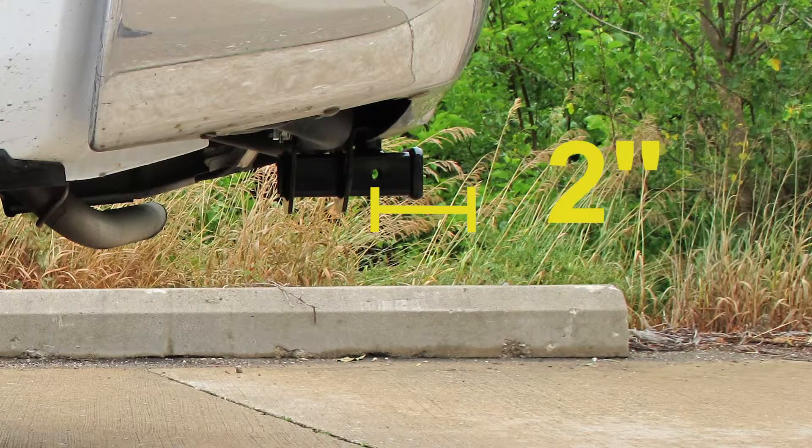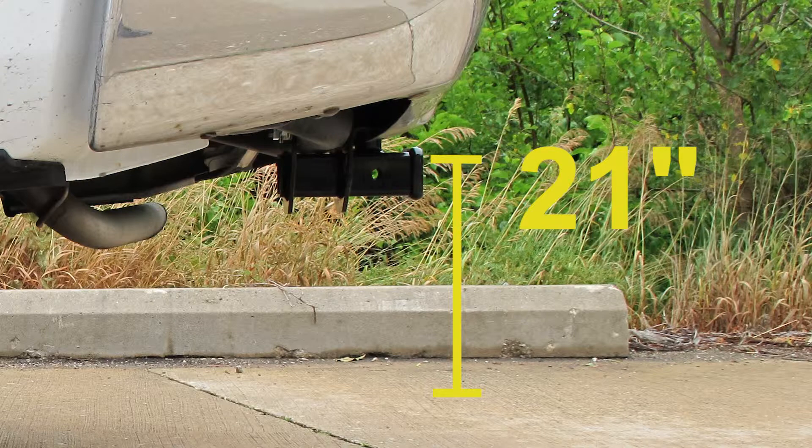From the center of the hitch pin hole to the edge of the bumper is about 2 inches. On top of the receiver opening, down to the ground, is going to be 21 inches.